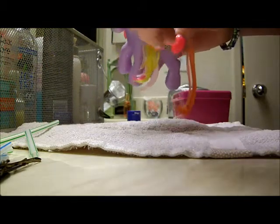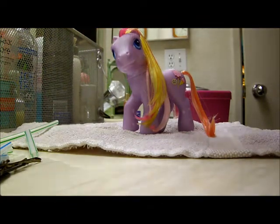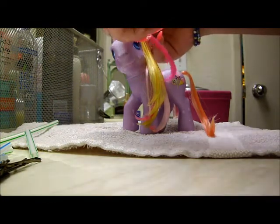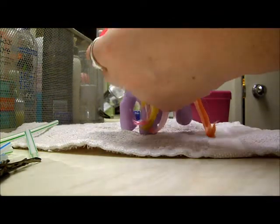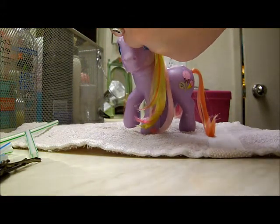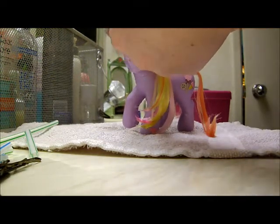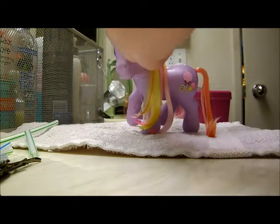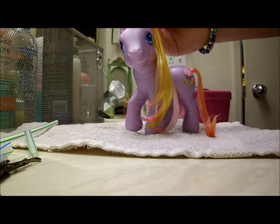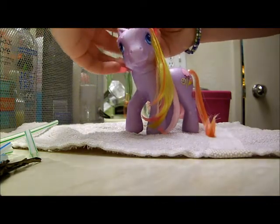I'm going to section it up — it's okay if you don't get it perfectly. With this, you're going to take a straw and you're going to put it at the base of the mane, and take it right down to the root. Then you're going to wrap the mane around, leaving a little bit of space. You can do it close together if you want. Then you're going to take the bobby pin and put it on the end so it goes over the hair.